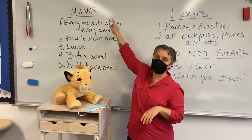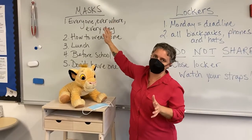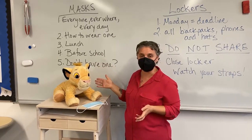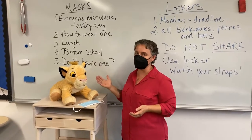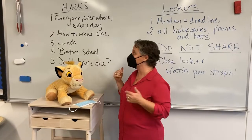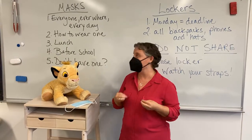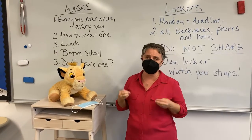Number one is masks. Nobody is loving the mask thing, as far as I know. But Jefferson County Public Health has said we all need to wear them in all schools across all of Jeffco. And at Dunstan, that means every one of us, everywhere, every day, has to have one. And not only that, but we have to make sure that we wear it correctly.